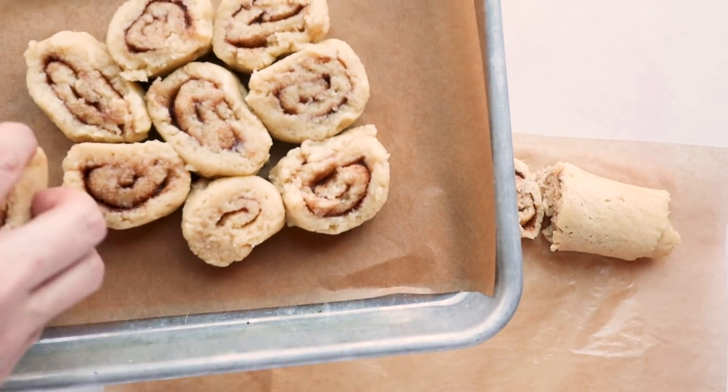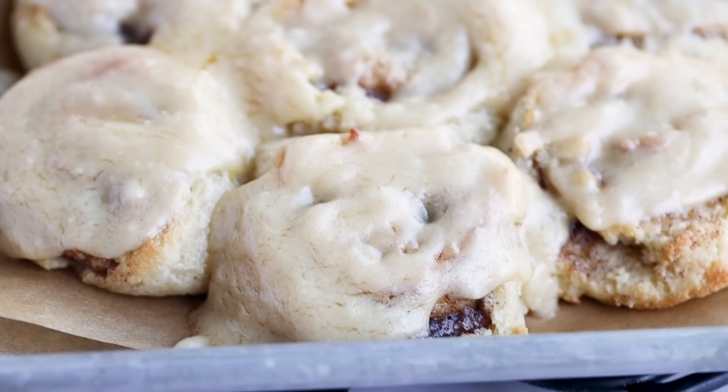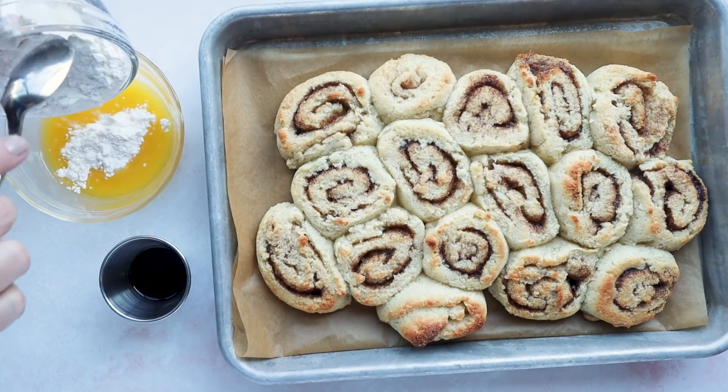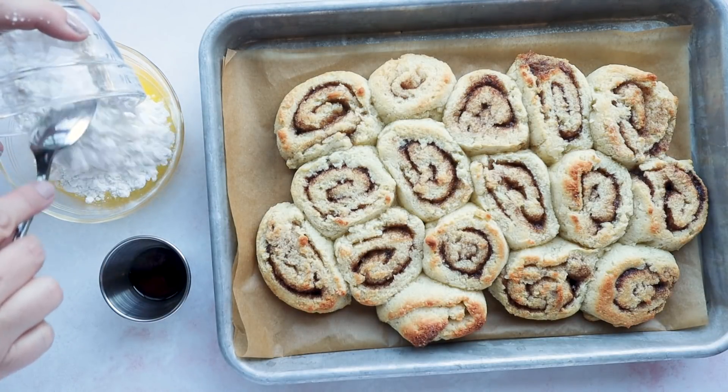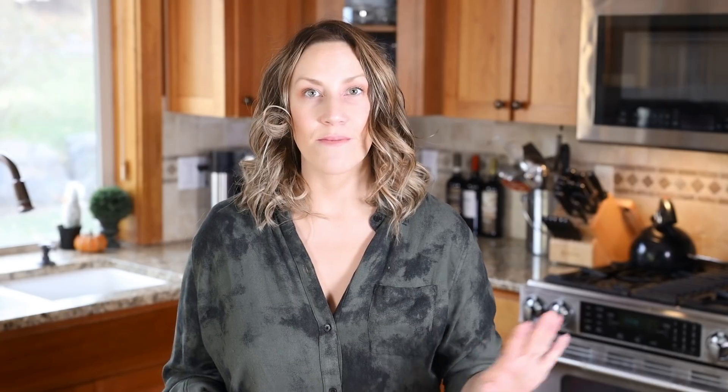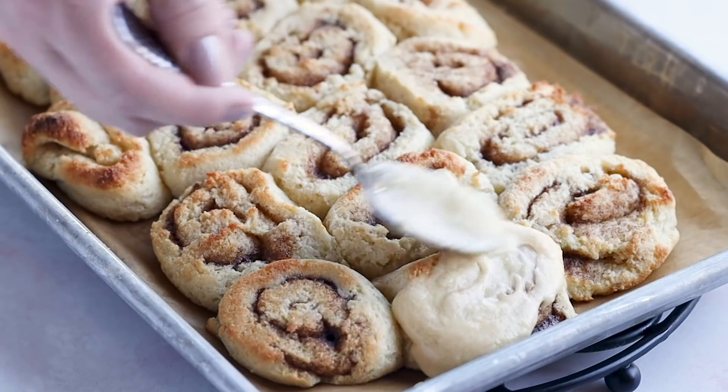Now let's make the topping. You have two options: a sweetened glaze or the traditional cream cheese frosting. To make the glaze, combine two tablespoons of melted butter, a half cup of confectioner's Swerve or powdered erythritol or monk fruit — whatever powdered sweetener you want — and two teaspoons of vanilla. Mix that together and pop it in the microwave for around 20 seconds to thin it out, then drizzle it on top of your cinnamon rolls.